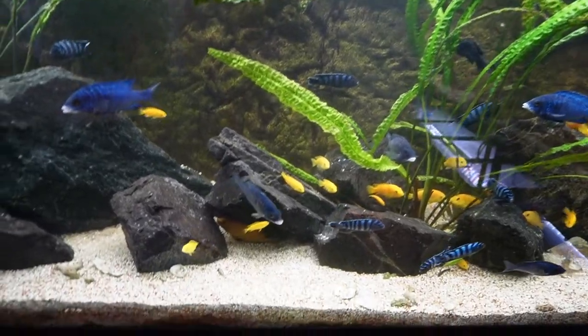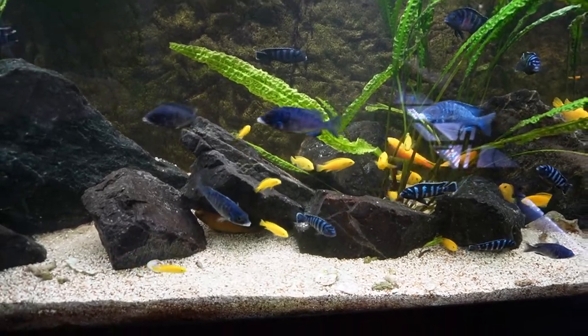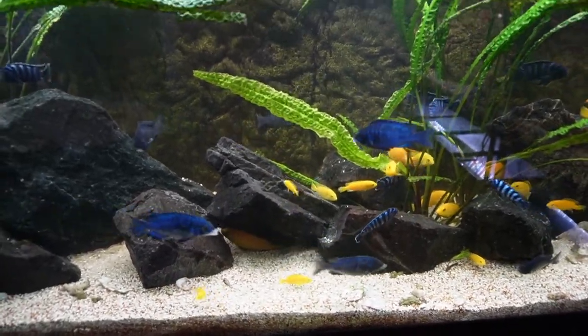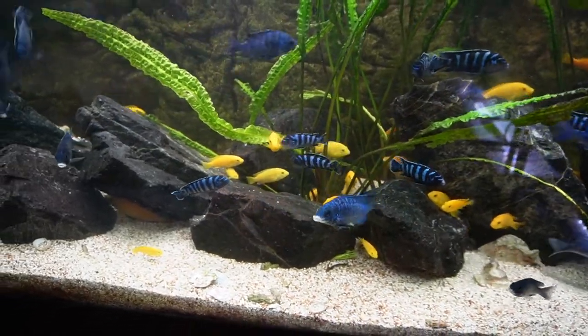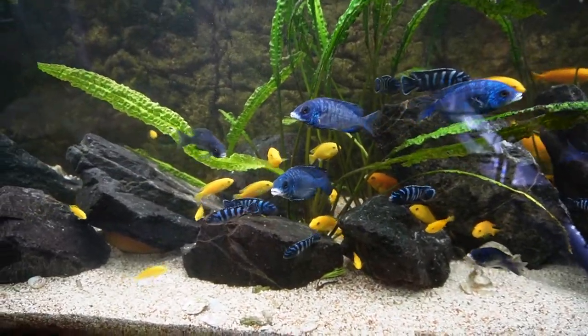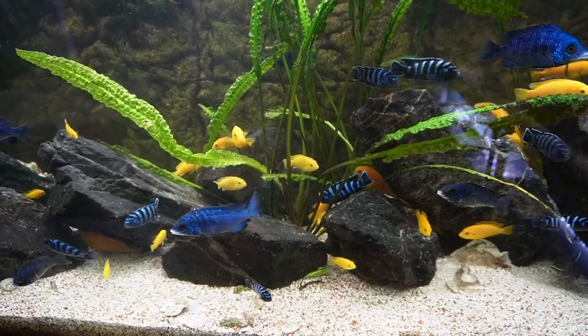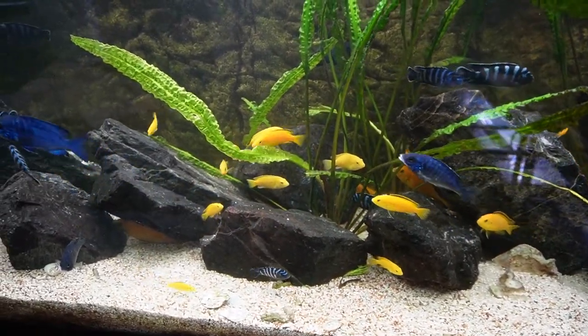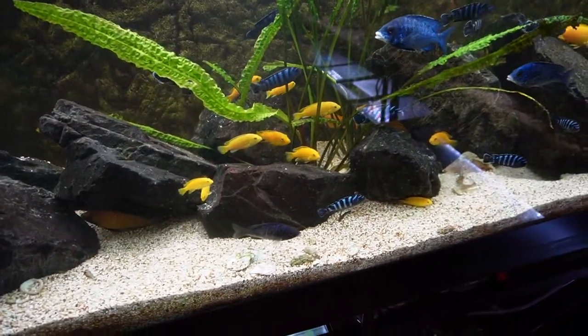Here you can see we have the Madoka white lips, which are the big blue guys with white lips. We also have the Damasoni, which are the black and blue striped fish. Then we have the yellow labs, which are the yellow and black cichlids. There are also some catfish.